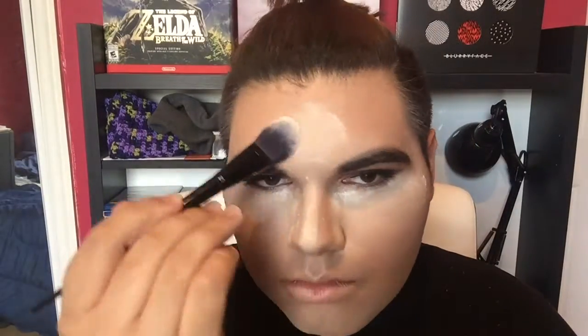So now taking the Kat Von D Lock It Setting Powder and her Precision Powder Brush, we're going to be setting those areas. Then I'm going to take Kat Von D's all-over powder brush and use that to apply that same powder all over the face as well as kick off the excess powder.